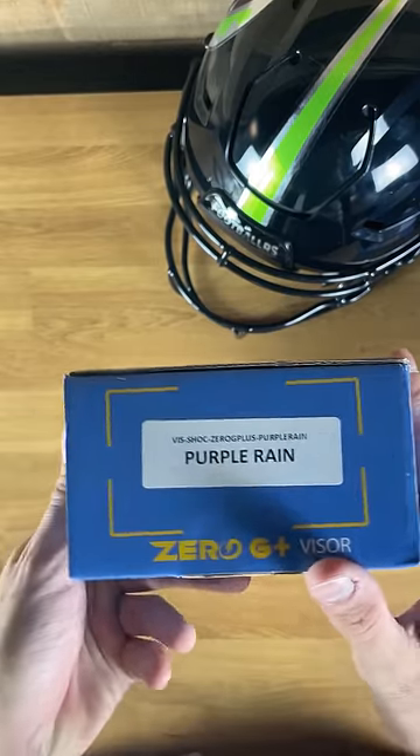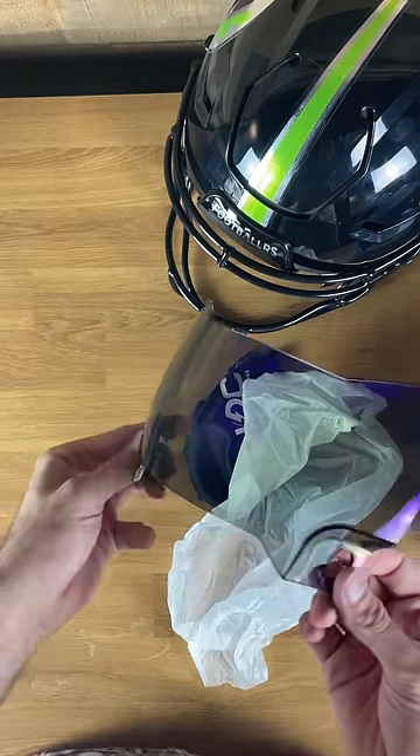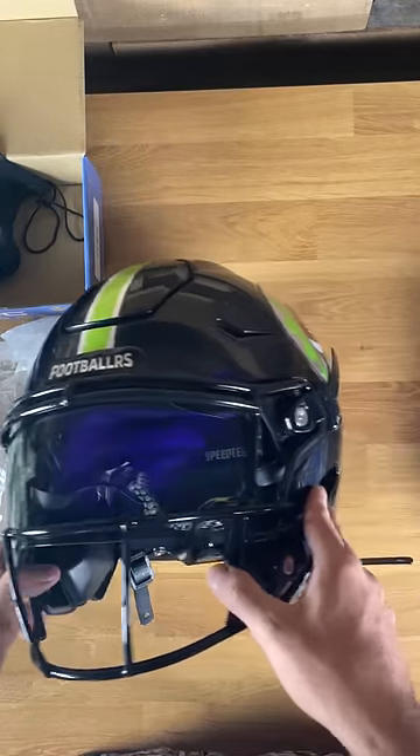It's time to upgrade a couple of my helmets with some Shock Zero G 2.0 visors. First one we're going to be looking at is this purple rain. It's really cool because it's like a purple in some sunlights, but in others it kind of just looks like a smoke visor. Then you hit it from other angles and it's like purple chrome — it's insane.